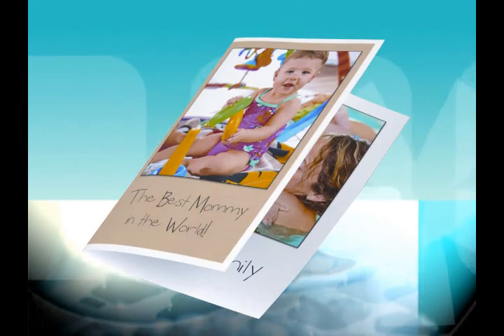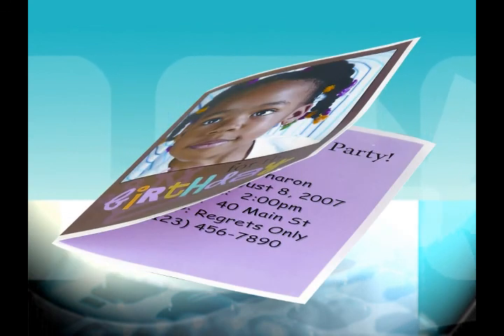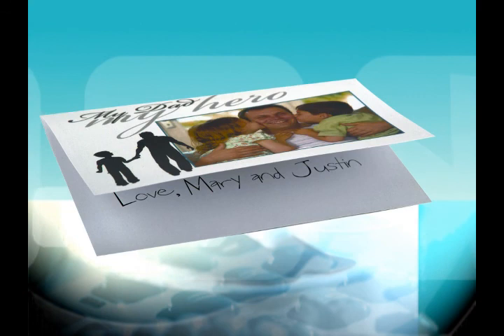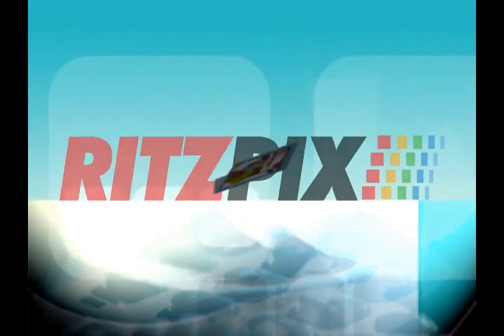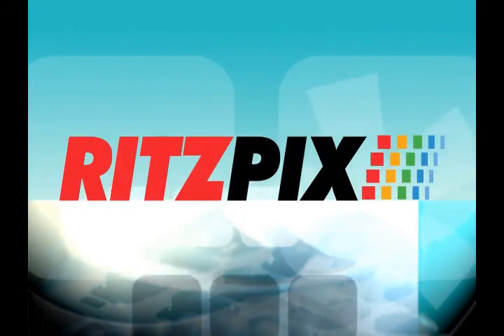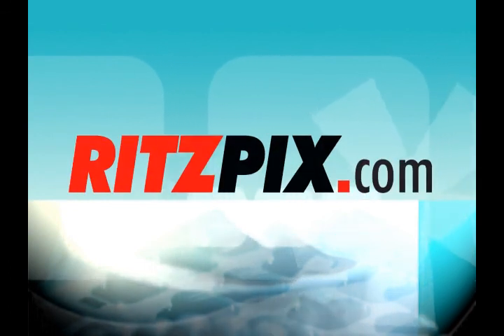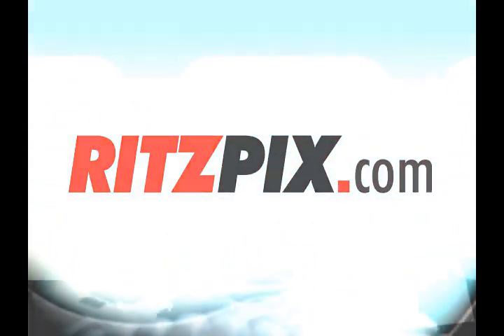It's just another way that Ritz Picks helps your memories tell a story. Greeting cards created on Ritz Picks become keepsakes — they represent the most important people, places, and achievements in your life. Let Ritz Picks help you tell your story.